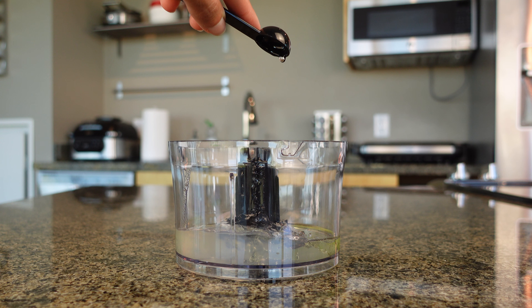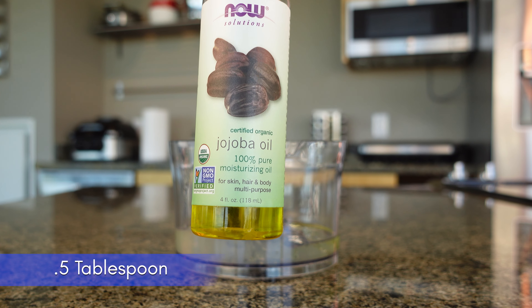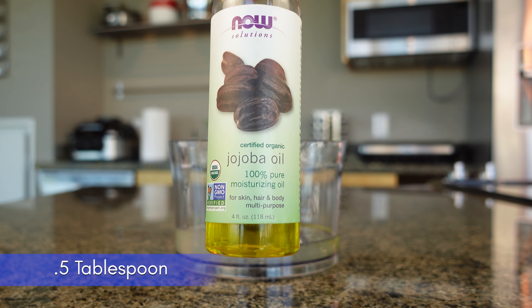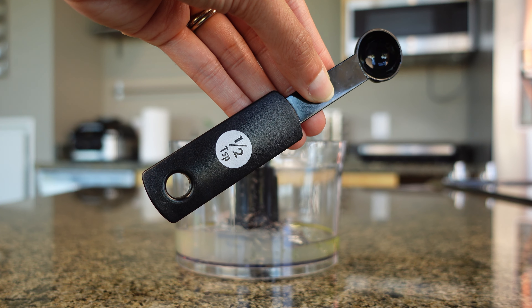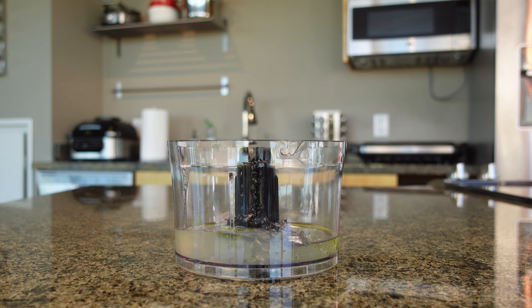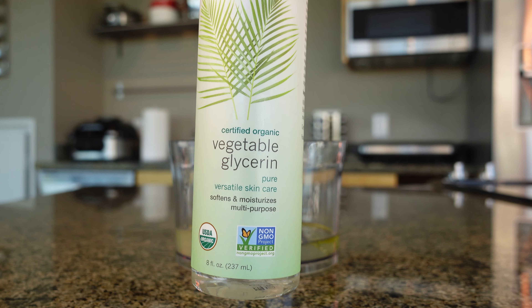The next ingredient is jojoba oil. We're going to do the same thing — it's 0.5 tablespoons, so I'm going to use 1.5 teaspoons again. This helps to moisturize the hair, protect against dryness, breakage, and split ends, and moisturizes the scalp to help with dandruff.